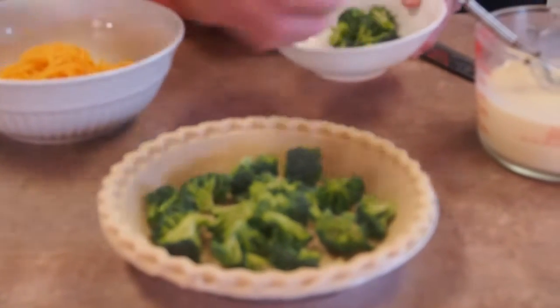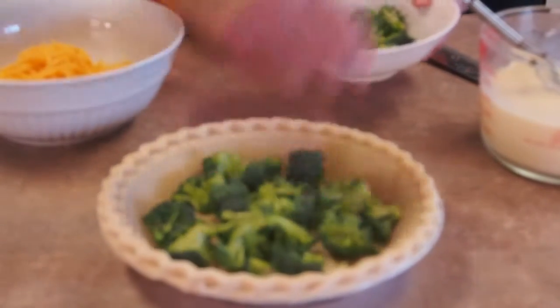What we're going to do is line the bottom of the pan with some broccoli. Got to have some greens. And if I've got too many, I'll leave some out — because I'll eat them with ranch dressing.